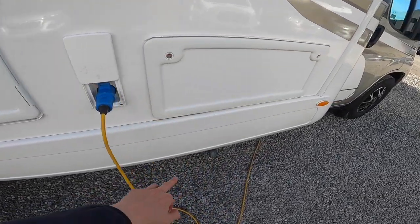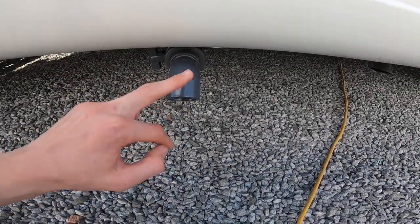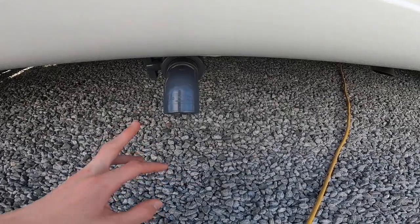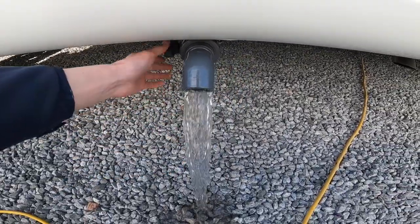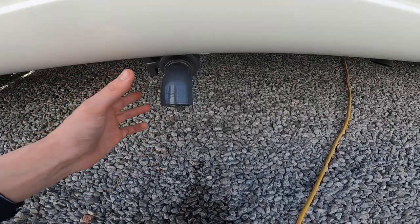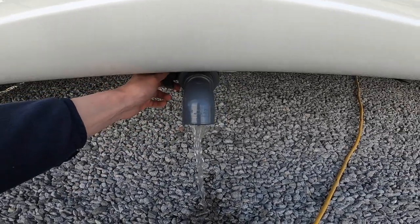Just before I go any further, also underneath here is the drop for your waste water. Any water or anything you put down a plug hole goes into a separate holding tank. You just open on the side and drain off, but there is a designated space on site where you would do this, called your grey waste drop — that's just the water we've tested the vehicle with.